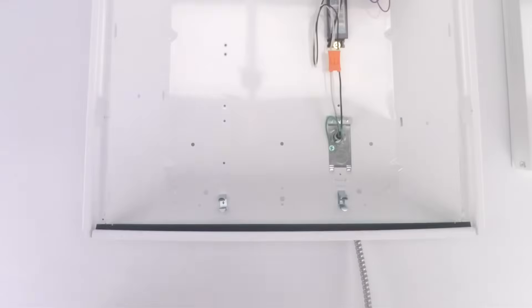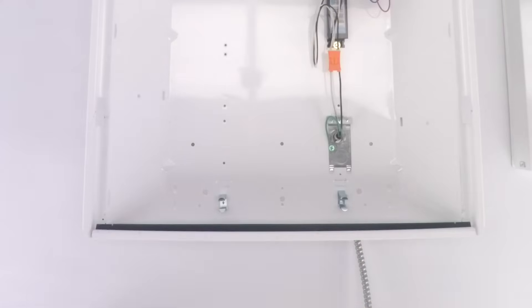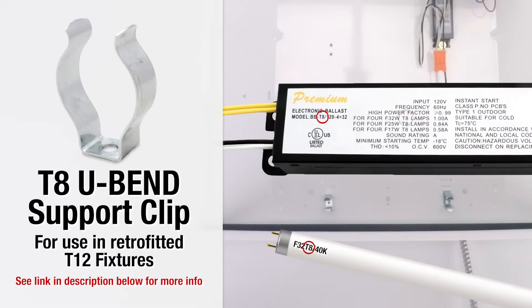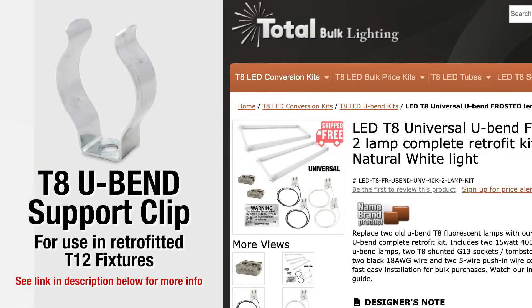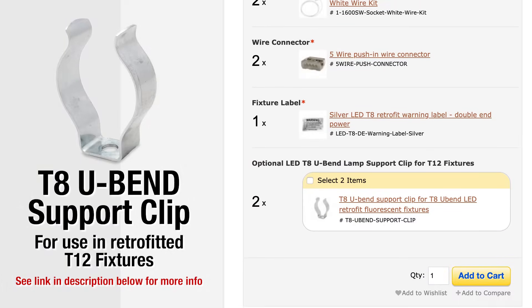Our fixture has these little clips that hold the top of the U-bend tube. Now, if you have an old fixture with a T12 in it, you're going to have to change the clips also. T12s are old. If your fixture is a T8 fixture — it'll say right on the bulb and on the ballast if it's a T8 — your clips are going to be fine, you can leave them in there. If you're retrofitting and you need a clip, look for that option on our checkout page when you buy our kit.